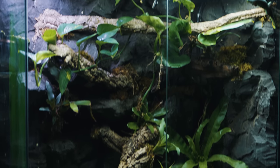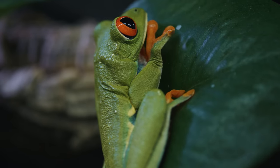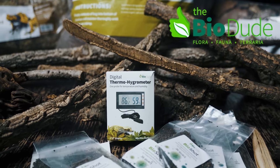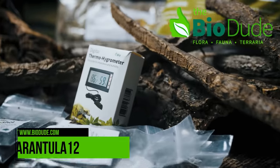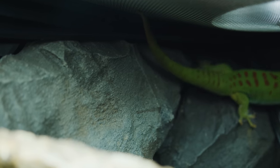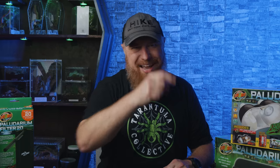A big thank you to Zoo Med Labs for sending out all these cool products and that amazing enclosure. I'll have links down below in the description so you can see exactly which enclosure this is. If you want to pick up any bioactive supplies I used in this build, I'll have a link for the BioDude below — use code tarantula12 at checkout to save 12% off your entire purchase. I'll be making a lot more videos about this paludarium and its inhabitants over the coming years, so make sure you subscribe and like this video. Thanks for watching, and I'll see you next Tuesday.